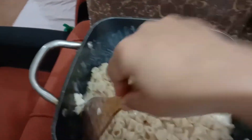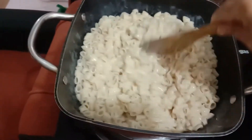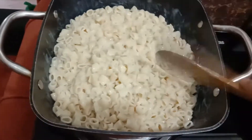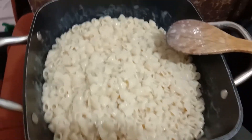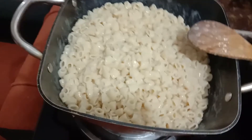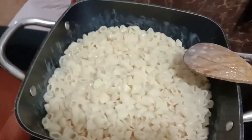I don't put it in the fridge to be cool. Of course, here in the Philippines we eat macaroni cold. But me and Mark love to eat it like this also.